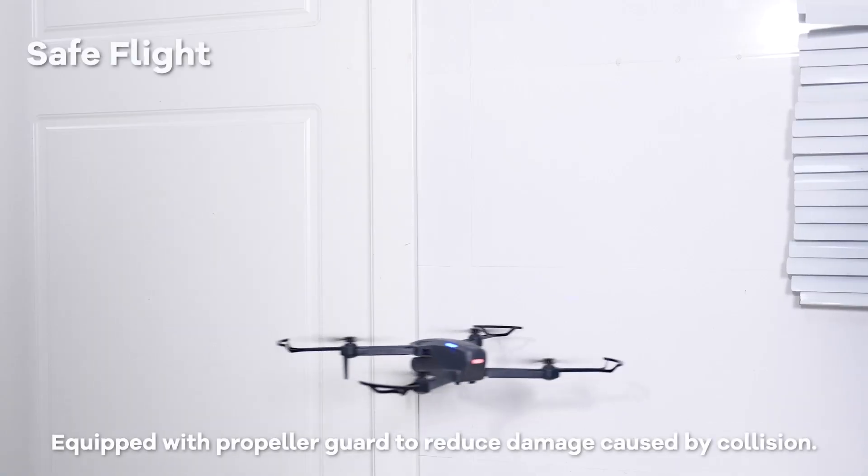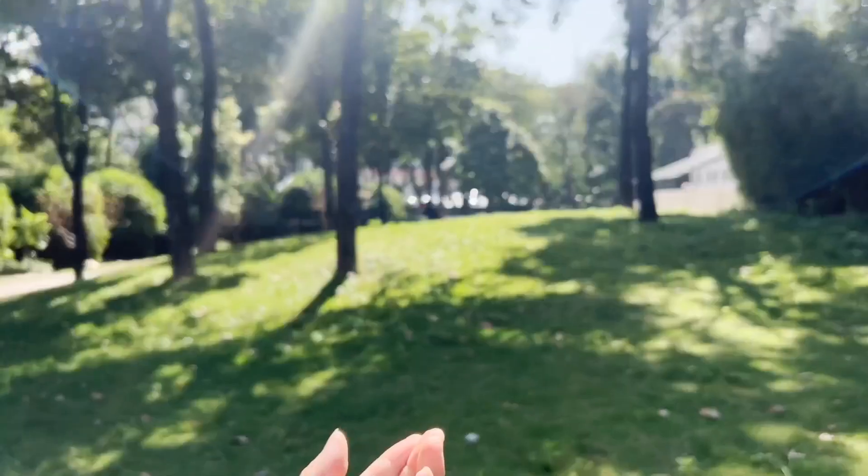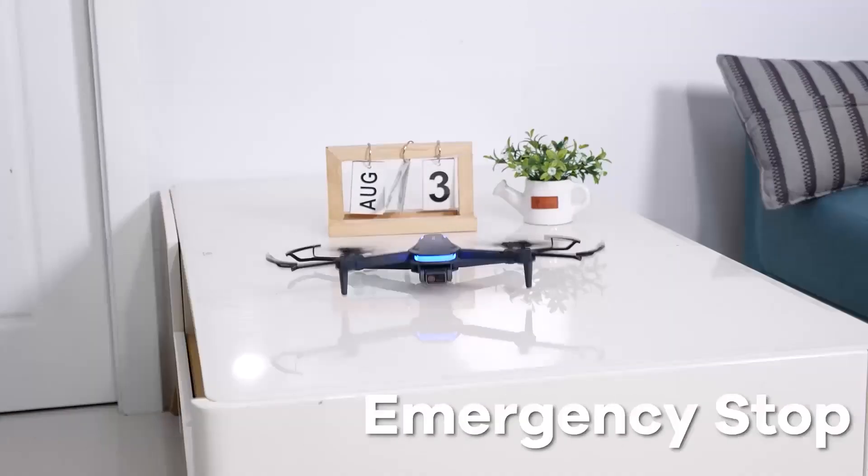And don't worry about safety — it comes with propeller guards and a low battery warning system. It's like having a mini aerial superhero in your pocket.